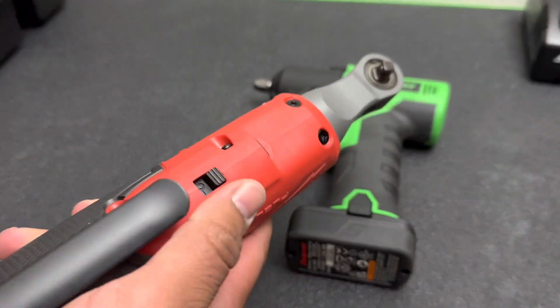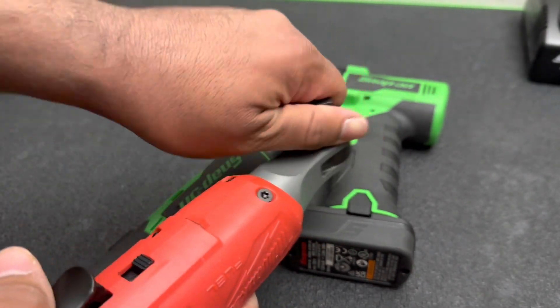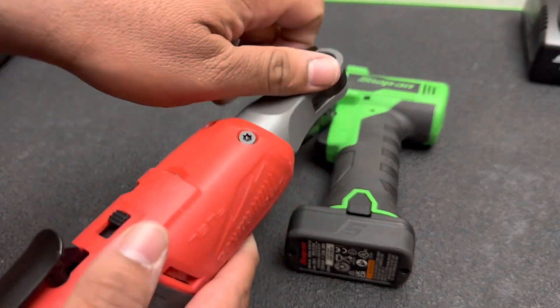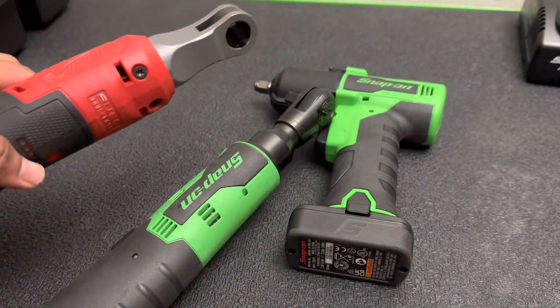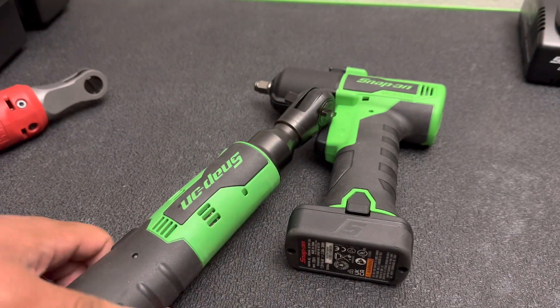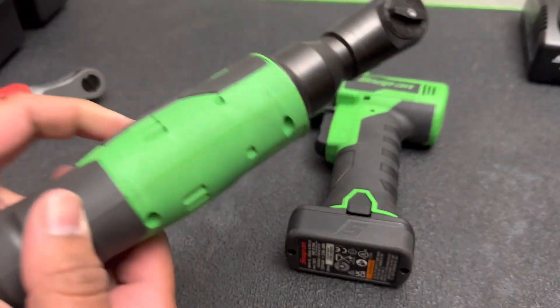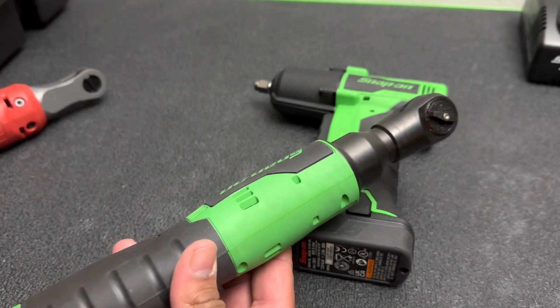When I use this as a 3/8, I just throw this adapter on it and it makes it kind of like a 3/8. But if I'm working with multiple different sockets, I've got to keep switching the adapter on and off, so I decided to pick up the 3/8 one. My Snap-on dealer had this one used, gave me a great deal on it, and he threw in this little boot — so how could I resist?